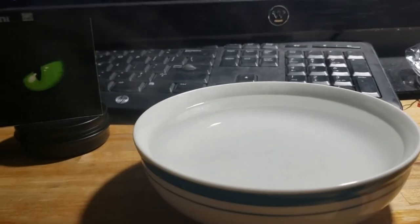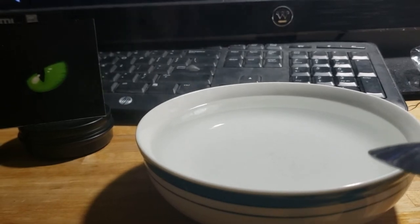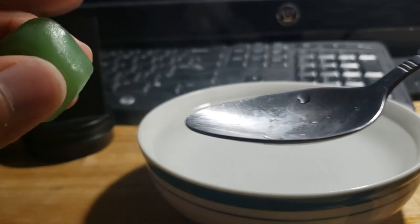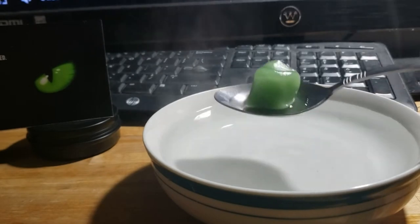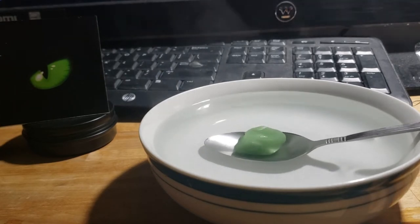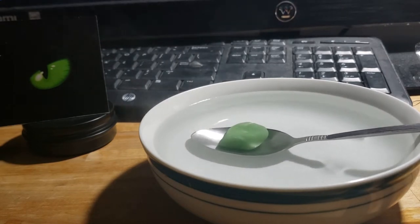Now I'm going to show you how to work with the Tactiplast. What you need is a bowl of hot water, a spoon, and a piece of Tactiplast. You just place it on the spoon — make sure the spoon is wet before you put it on there so it doesn't stick. Just let it sit in here for a little bit so it can soften up to the consistency of play-doh.